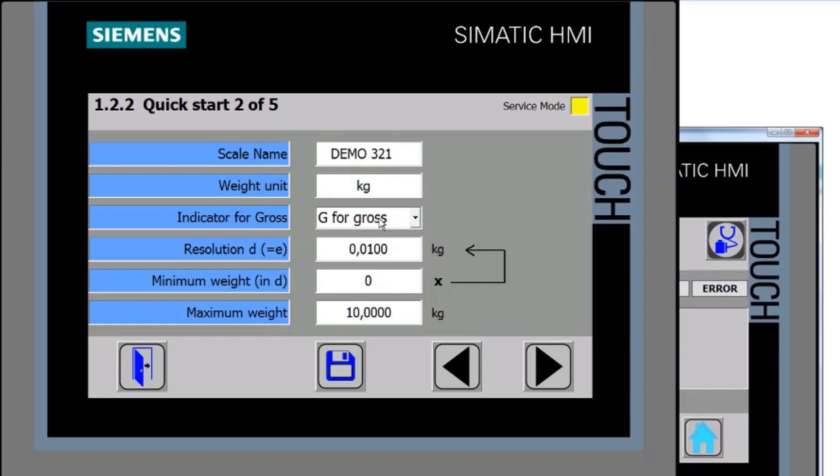The indicator shown on the main part of the scale — normally 'G' is gross in English, but 'B' is gross in German. For resolution, the default is 0.1, so every 100 grams the scale increments. I'm going to change that to 0.01, which means every 10 grams. There's also a minimum weight the unit is applicable for — these are linked, so be aware. For weights and measures applications, there would be a minimum threshold and minimum resolution to consider.